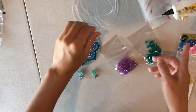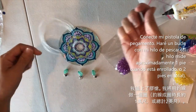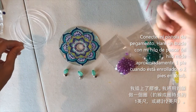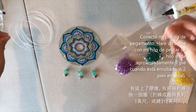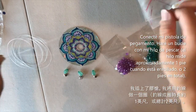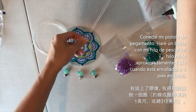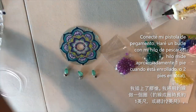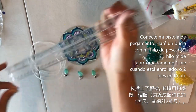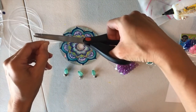I have my glue gun plugged in and warming up. I want to determine how long I want my dream catcher to hang. I'm going to double up the string to create a loop so I can hang it on a nail — I don't need it super long, so I'm cutting it to about a foot and two to three inches.